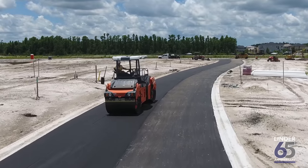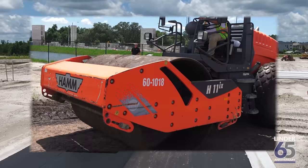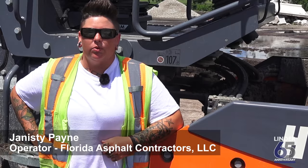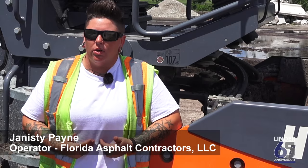It does good work. Makes the job look nice. It's actually a really comfortable ride. The seat's comfortable. It allows you to be comfortable throughout the workday. It's great.